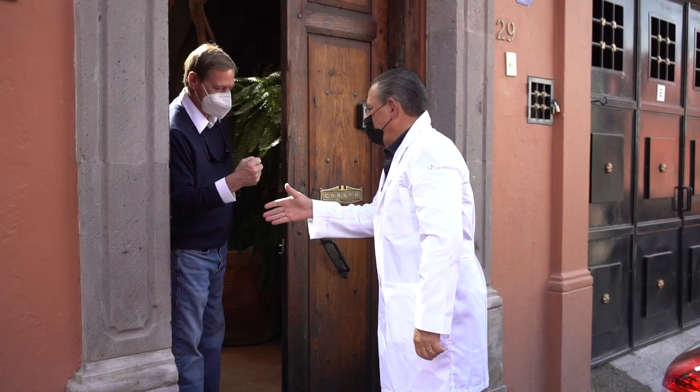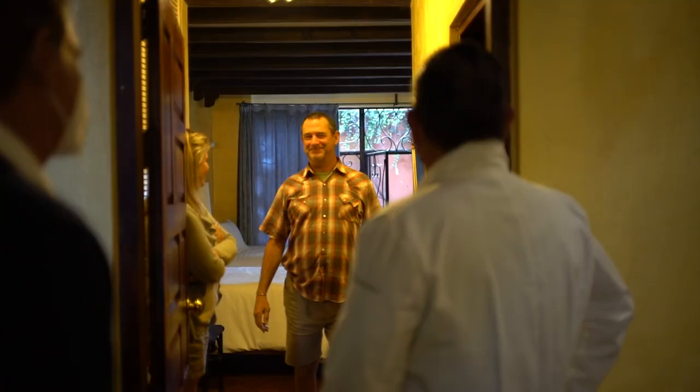Hello, here we are again at Casa Marino in San Miguel de Allende, Mexico. I'm here to make a house call to our last patient, Brian Yates from Colorado, who came here because of a cervical spine problem.